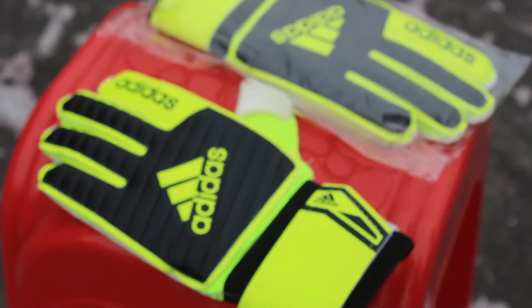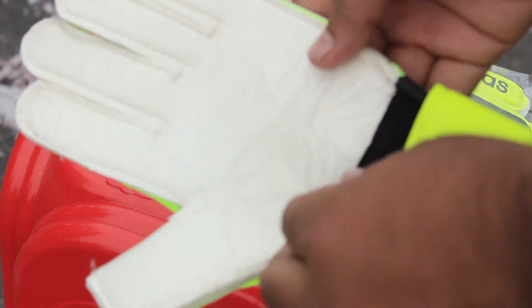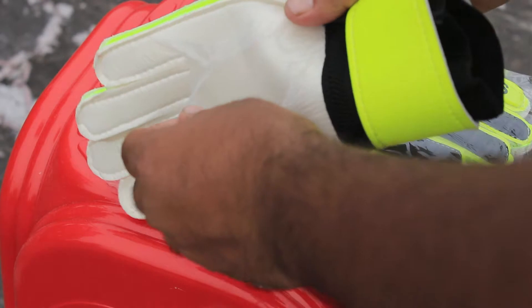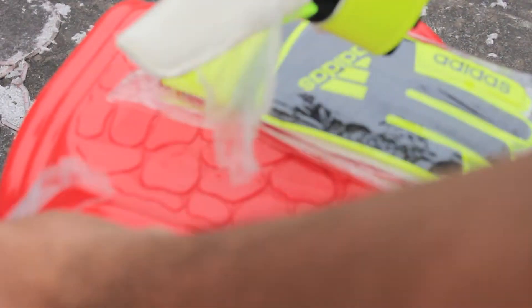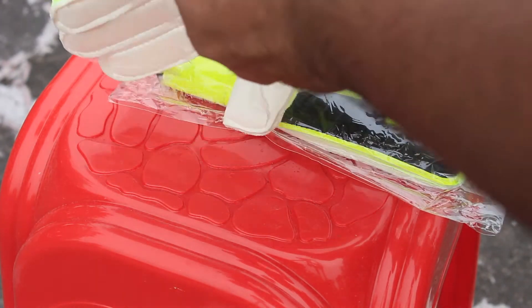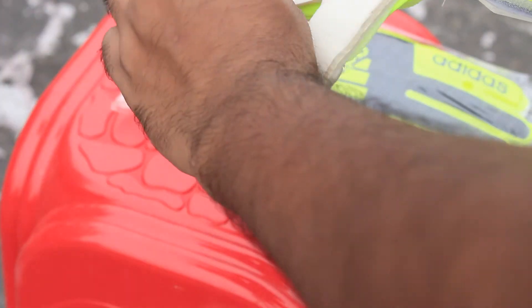We've got the Redus goalkeeper hand gloves, which are a straight-up no-nonsense glove — just a solid performer. It's a nice, pretty glove. You also get this nice and interesting finger guard inside the gloves which will protect your fingers from breakage. At the top of the finger, you get a flat cut.